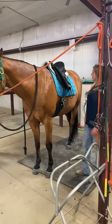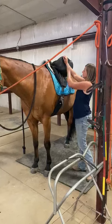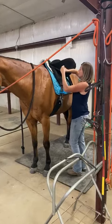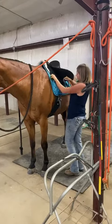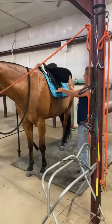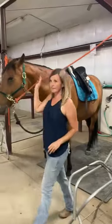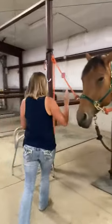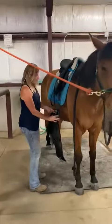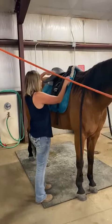When untacking, be sure to remove and undo everything, including the girth. Do not leave any velcros attached and make sure you reattach the velcro to itself. The girth should be placed upside down on the saddle so as to not get sweat on the leather.